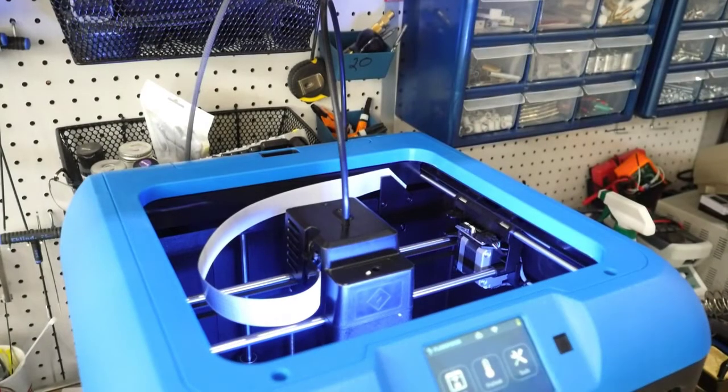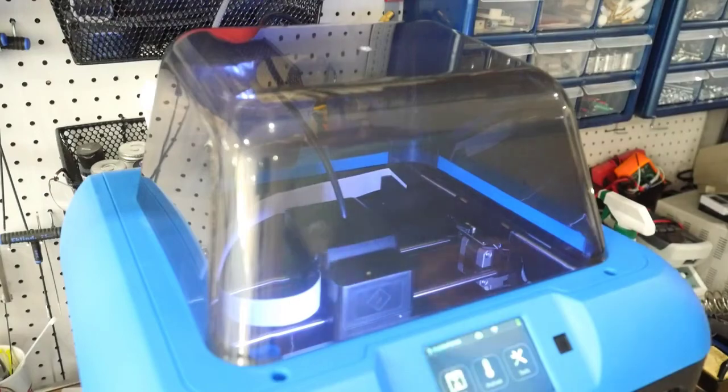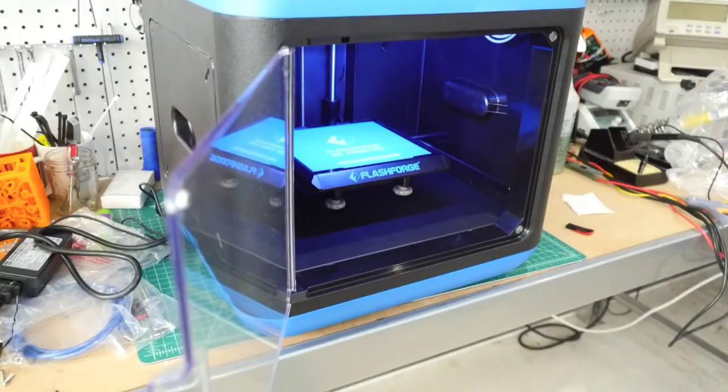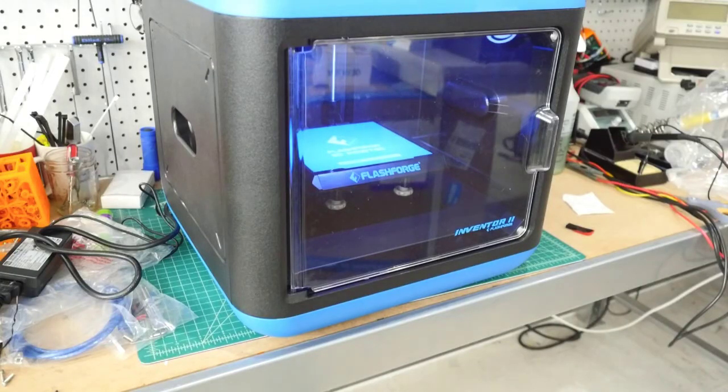The cover that came with your printer reduces noise and makes it a great fit for classrooms. Clip the front half of the hood and then press fit the back. Close the door and enjoy your Polar Cloud enabled Flash Forge Inventor 2.